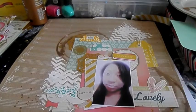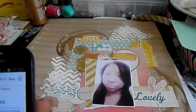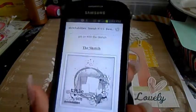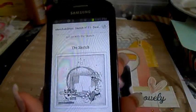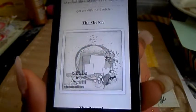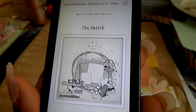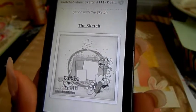Let me show you the sketch I used, because it's a lot easier for me to use a sketch sometimes on layouts. This is Sketch Abilities number 111. I did it a little bit differently but you can see the similarities.